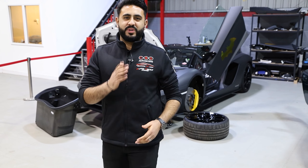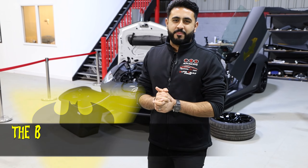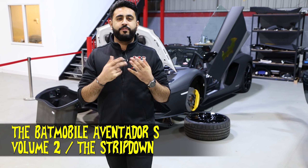Welcome back to our YouTube channel, my name is Ardy Orton. Today's video is another Behind the Sound video on the Batmobile - the Lamborghini Aventador S that we're working on. Today we're talking about stripping out the car, what's actually involved in that, and giving you guys a little bit of an update on where we're up to.